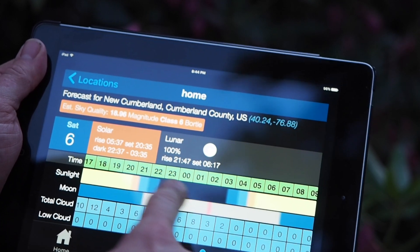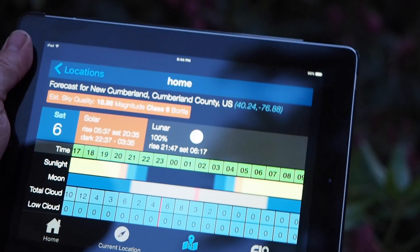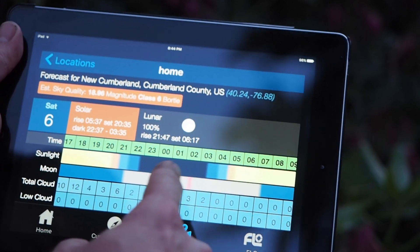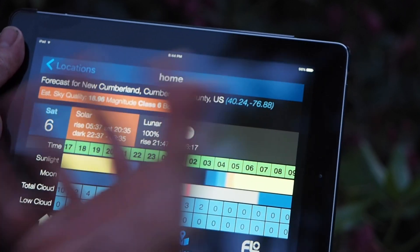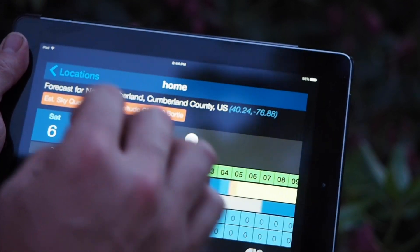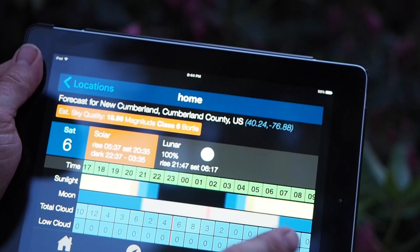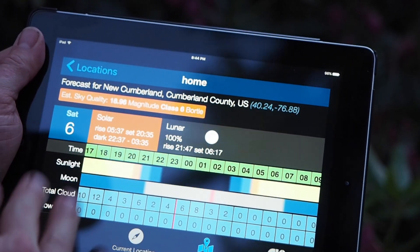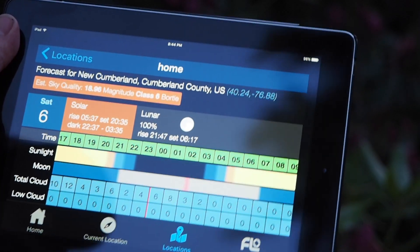My hydrogen alpha or sulfur 2 filter is what I use during twilight. Sulfur 2 will actually get you about five more minutes of extra time because it's further into the red than hydrogen alpha, but both work pretty well.